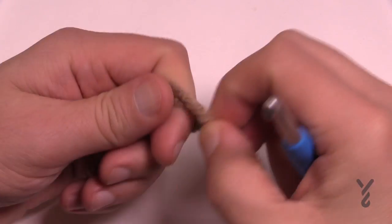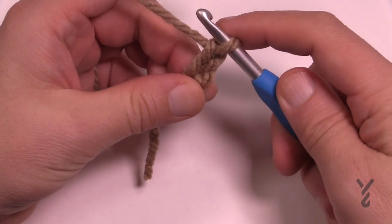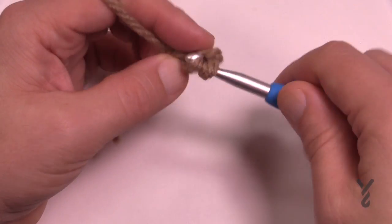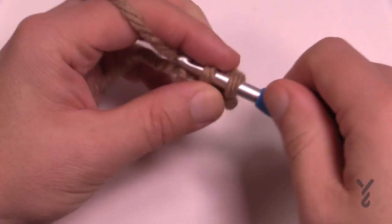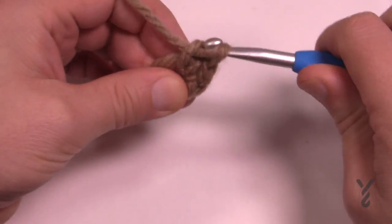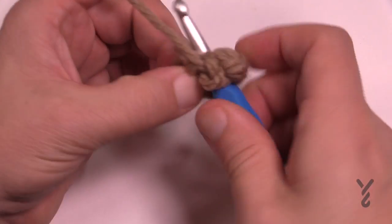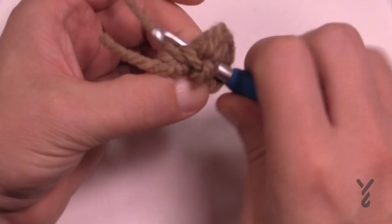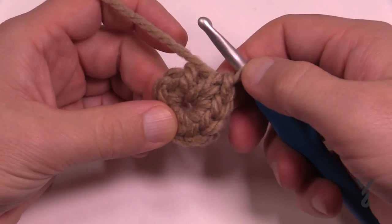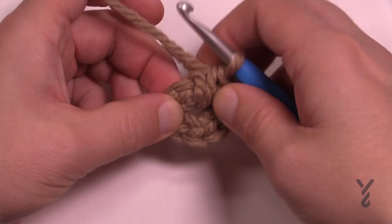Let's begin with the lighter color. Create a slipknot and chain a total of two. Go into the second chain from the hook — that's the first chain — and place in eight single crochets around it. Once you have your eight, freeze and get the next yarn color ready. Count back to verify: 1, 2, 3, 4, 5, 6, 7, and 8. This last stitch is where you'll attach the secondary color, going in the back loop only.